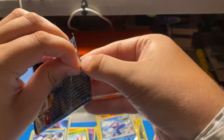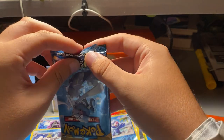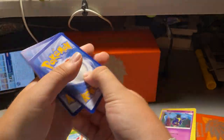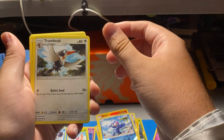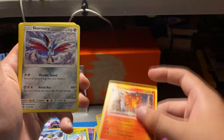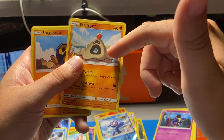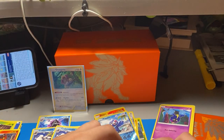Pack seven: dark energy, Trumbeak, energy, Switch, Torracat again, Skarmory — another one, I actually like this — I wonder if you could cast it in resin. Caterpie, Sandygast — he's actually my favorite Pokemon from Sun and Moon because he's interesting — Rockruff, Cosmoem again, Komala, and Crabominable again. Not good pulls, but you know — it's half and half all the time.